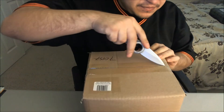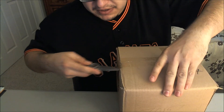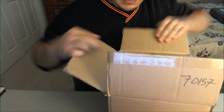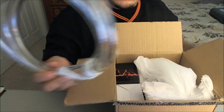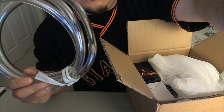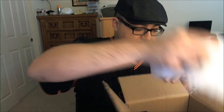Now let's actually unbox the actual kit itself. I got my trusty knife. It did take a long time to be delivered — it's kind of very close for me, but whatever. So the first thing you actually get in the kit is two — let me lift this up — you get two meters of 7/16 by 5/8 clear tubing. That's about six feet, I believe.